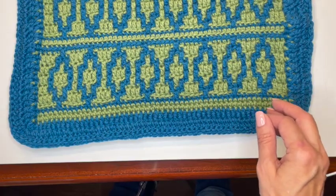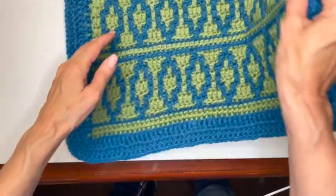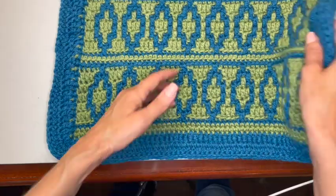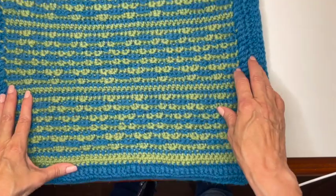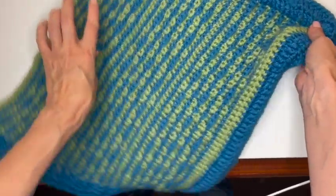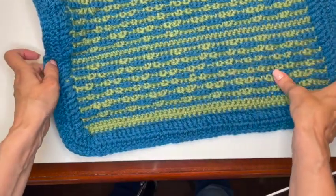Now we're going to do the same thing on the other side of our piece. I already did one piece to show you what that looks like — this is the front, with the two-row double crochet border. On the other side of this piece, I already did the double crochet border and then slip stitched it along the edge. You can see all of the ends are hiding between the borders — that's how that works.